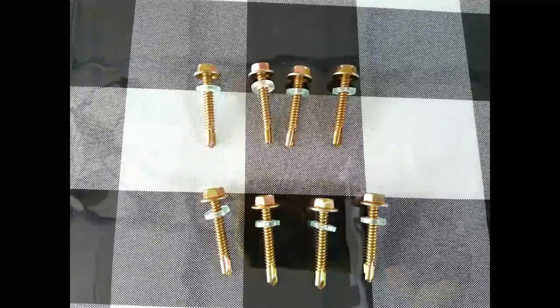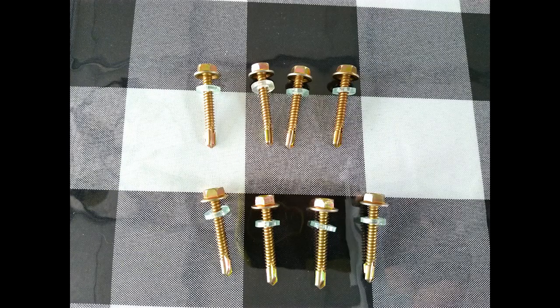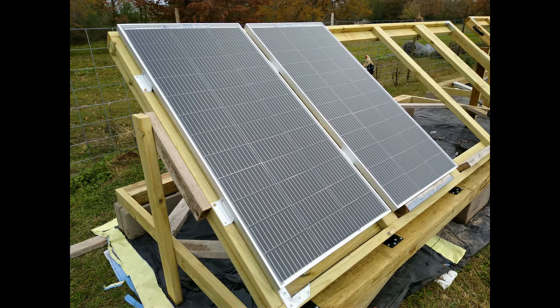When you purchase the Renegy Z-brackets, you will get mounting screws included. I'm going to use two of these screws on each bracket for my panel and mount it to my wood frame.